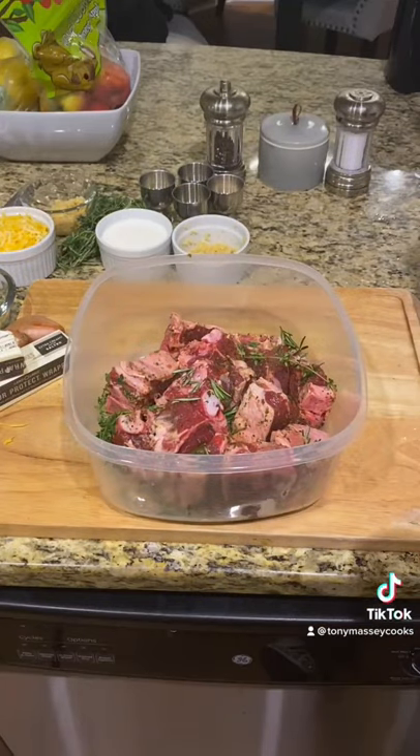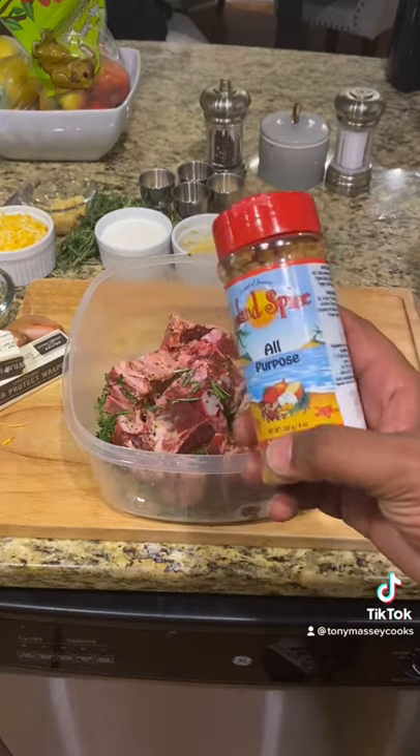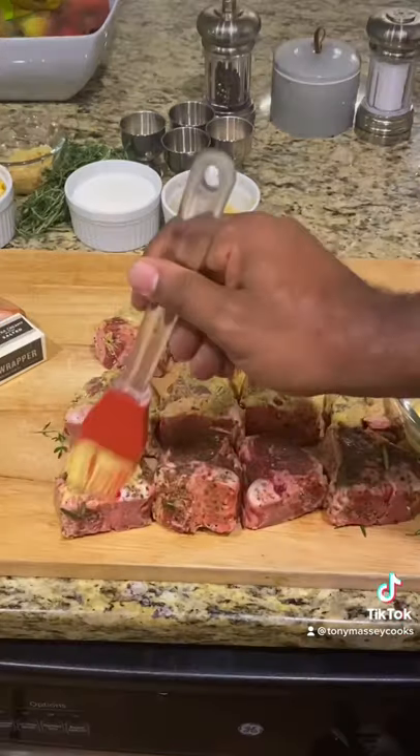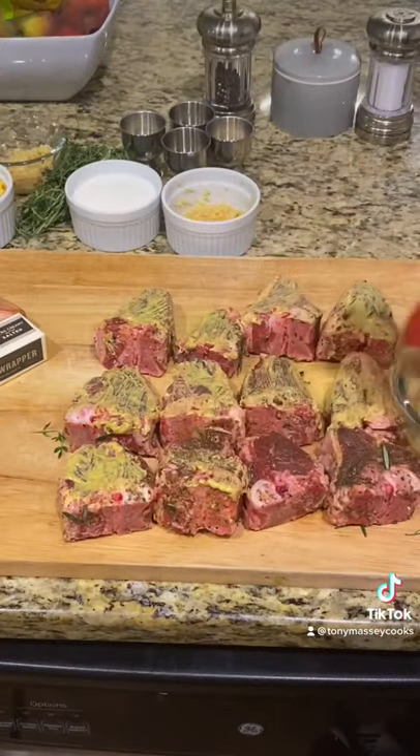Marinate your lamb chops for at least 30 minutes. I marinated these overnight with this all-purpose seasoning I got from Jamaica, some rosemary and fresh thyme. Paint your marinated lamb chops with Dijon mustard.